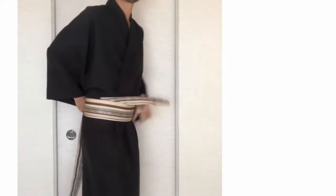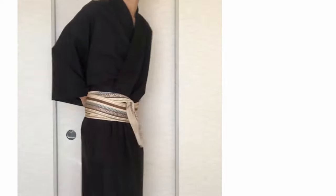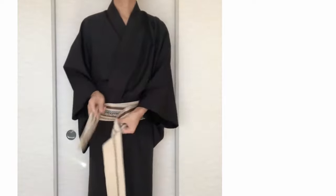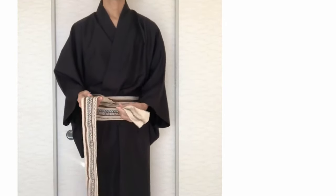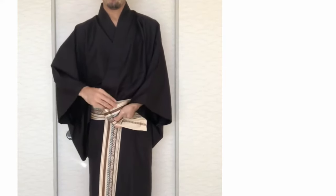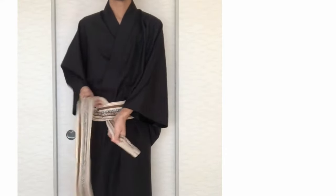Tighten it. Roll it again. Tighten it. Roll it. The thick one is on top.